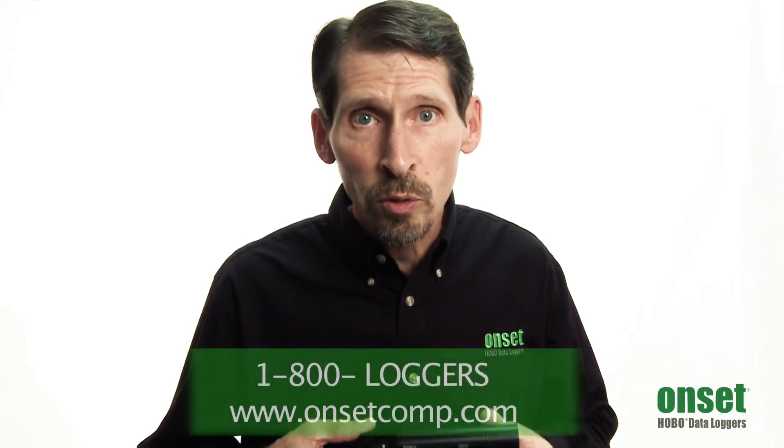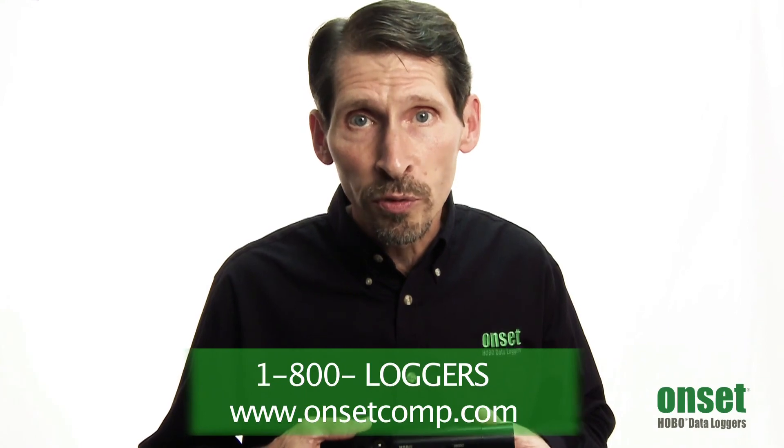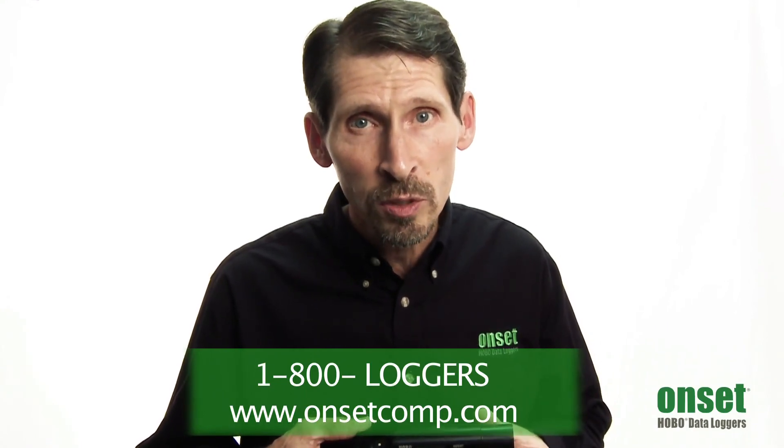That's a quick summary of our conductivity and salinity loggers. If you'd like more details or pricing, just refer to their web pages or you can give us a call and speak to one of our application specialists.